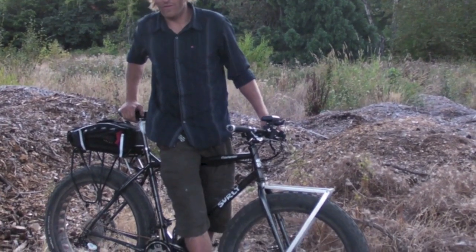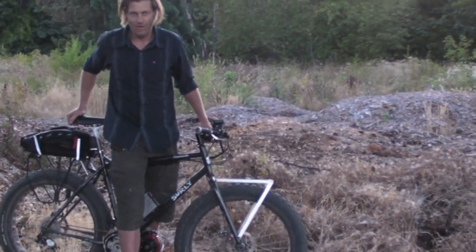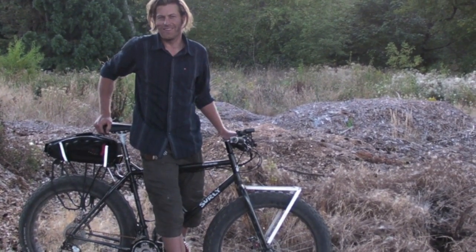Check out solarsprouts.org — we're going to have a blog on there. This is the future of all-terrain machines. This thing is going to rip through the snow, go right onto the beach, and pull my trailer through any singletrack I want.